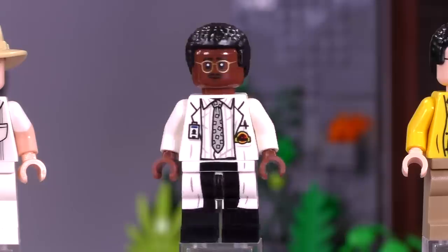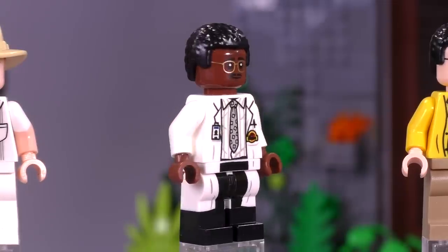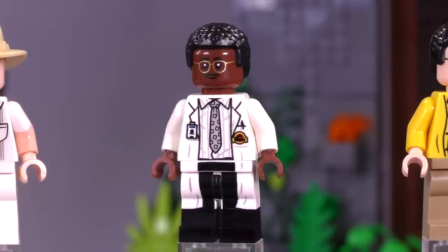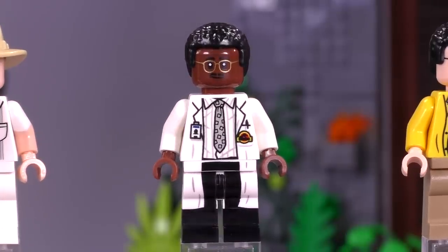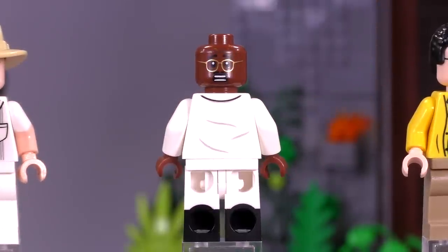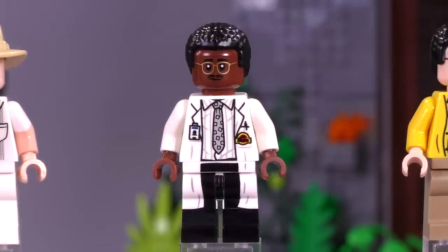Then we get Arnold — hold on to your butts. This is Samuel L. Jackson's character. Honestly, he gets very little screen time, but his character fits in really well with the dynamic scenes within the control room. Does he have an alternate expression? Yes, he does — this is probably what his face looked like right before the raptors got to him. He's got dual-molded legs and I like the Jurassic Park insignia on his lab coat. Pretty darn good-looking fig.